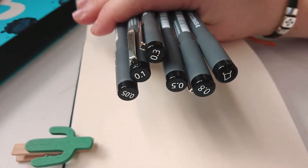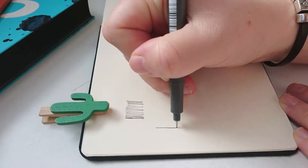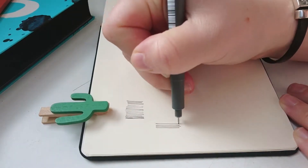Hi everyone, today I'm looking at the Staedtler fineliners. These are lightfast, waterproof, and apparently you can leave the cap off for up to 18 hours without them drying out, which is pretty cool.